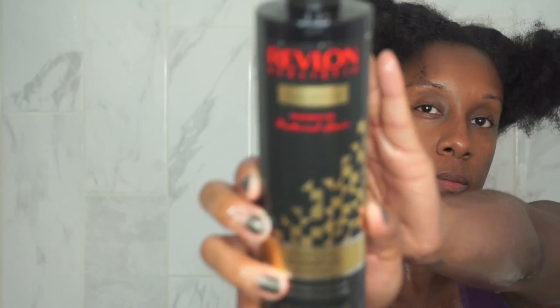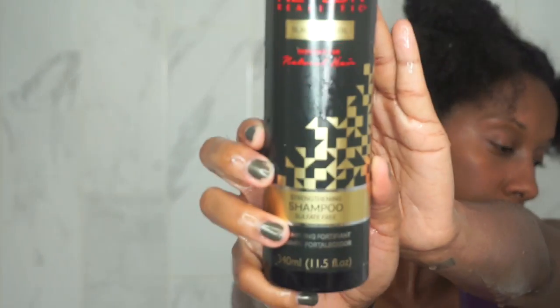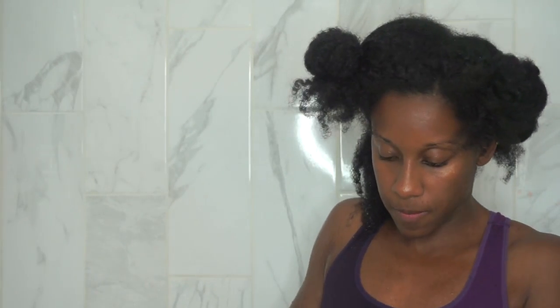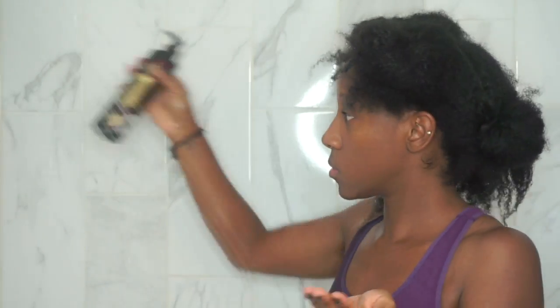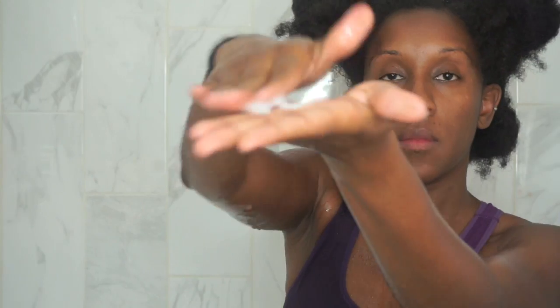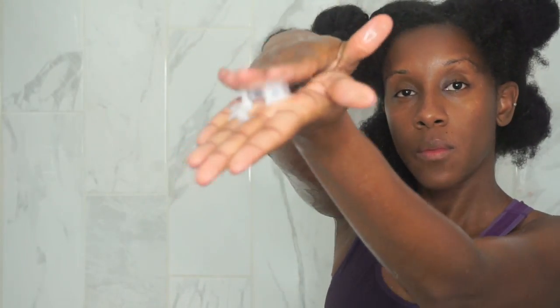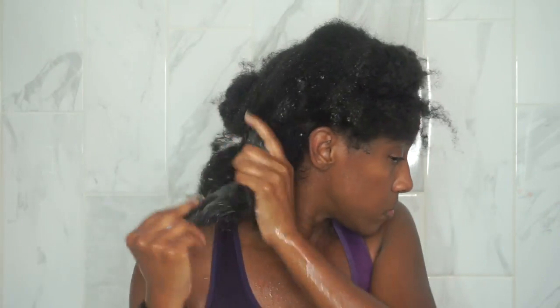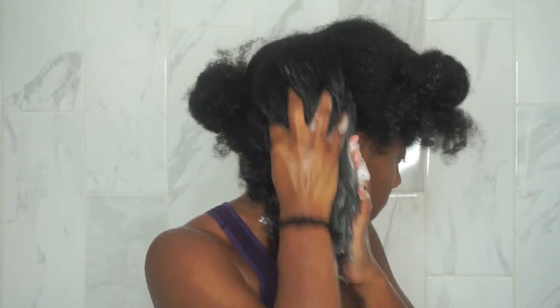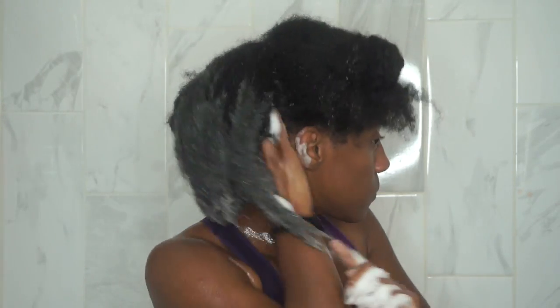We're going to start off with the strengthening shampoo. I love that it's sulfate-free, paraben-free, with no mineral oils, petroleum, or colorants. It has a creamy texture — I'm used to watery shampoos, so this was a nice change. It smells like candy; I love the scent of this whole line. It lathers so well and felt really moisturizing as I was washing.